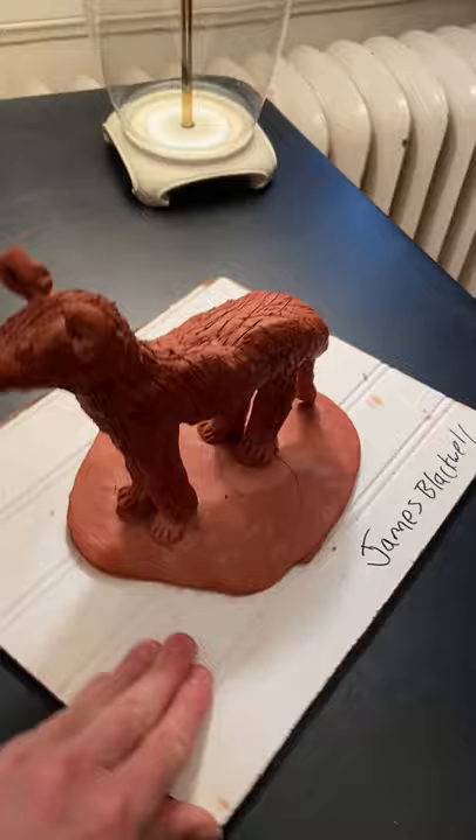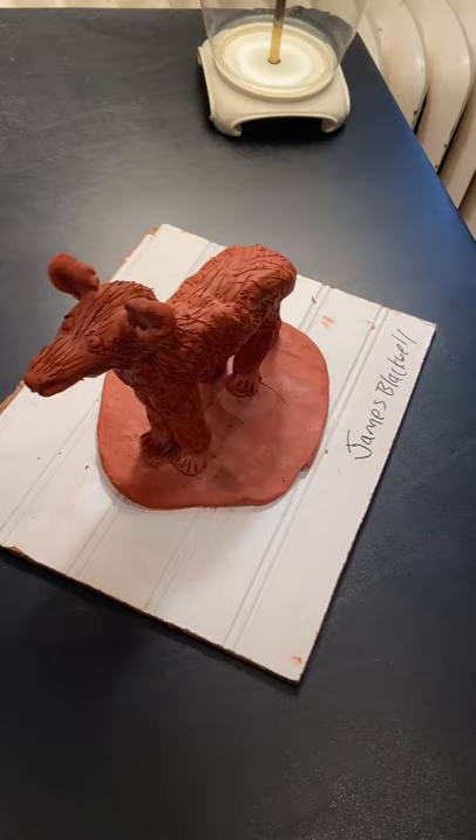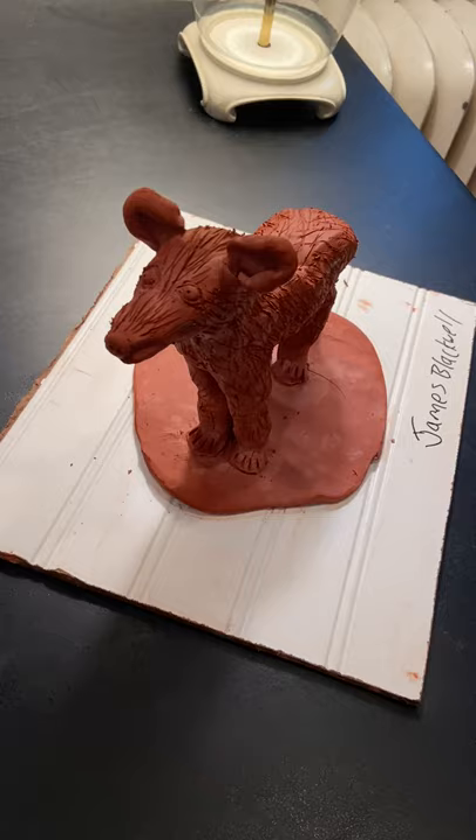It was really interesting to do a fox for this project, but the negatives I have for this project is that my fox kind of looks more like a bear or like a different animal, because I feel like proportionally I made it kind of big, but this was the best that I could do.